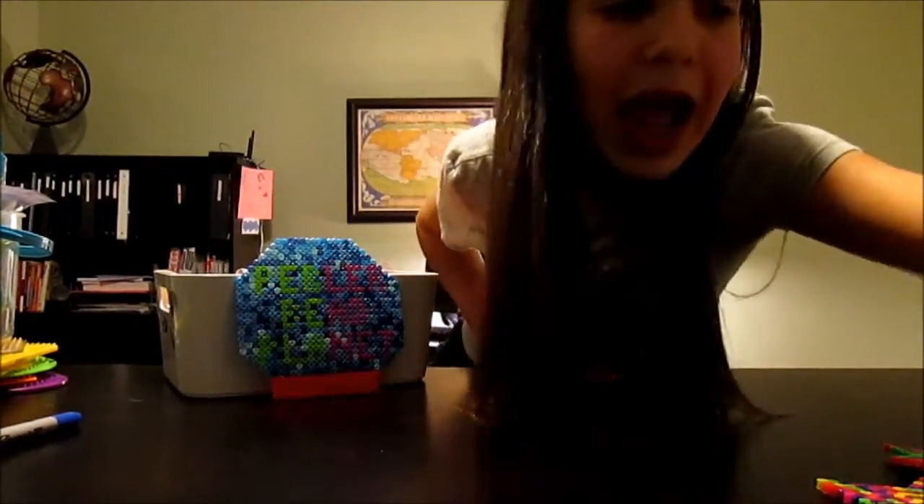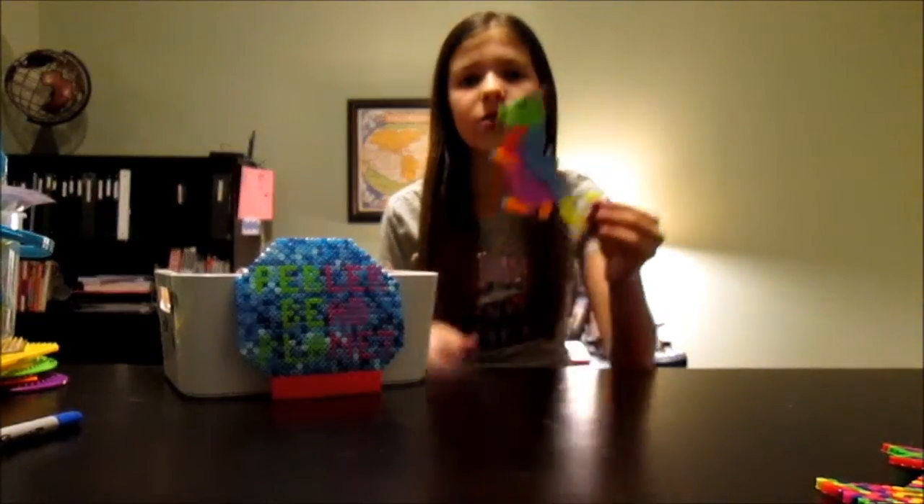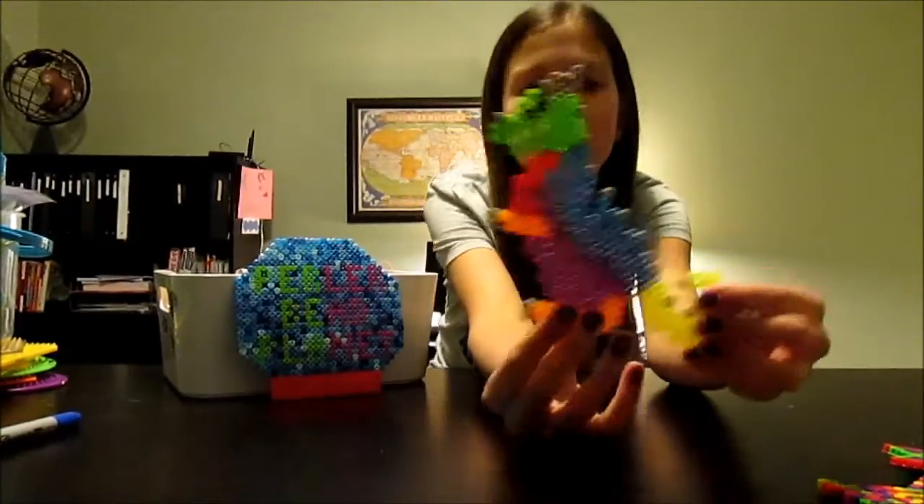Now I have two of my sister's creations. The first one is the dinosaur and it is really cool and really colorful. We did get this from the idea book but I just think this is really cute.